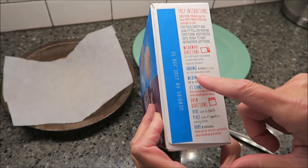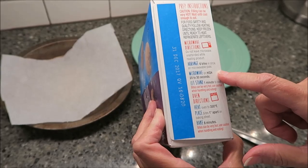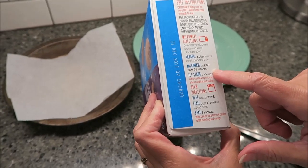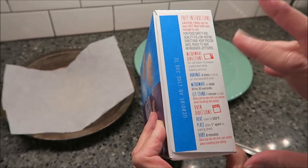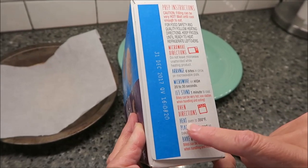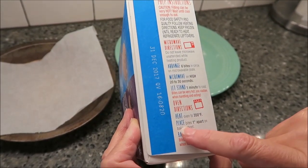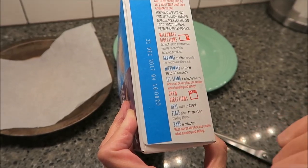For the microwave, it says you arrange six bites in a circle on a microwavable plate and microwave on high for 20 to 30 seconds. We will microwave them for 25 seconds so that we're right in the middle, then let stand one minute to cool. For the oven directions, you heat your oven to 350, place bites one inch apart on the baking sheet, and bake for eight minutes.